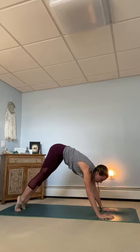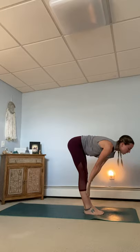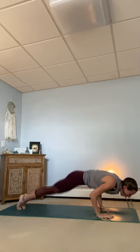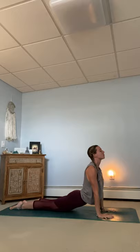Last one. Inhale, gaze comes to the top of the mat. Exhale, step or hop feet between the hands. Inhaling, halfway lift. Crown of the head reaches. Exhale, fold. Stay in your body. Root to rise. Inhale, tall mountain. Reach, reach, reach. And exhale, surrender down to the earth. Inhaling, halfway lift. Long spine. Exhale, plant the palms. Step or hop back. Move through your chaturanga. Inhaling, open your heart for upward facing dog. Exhaling, downward facing dog.